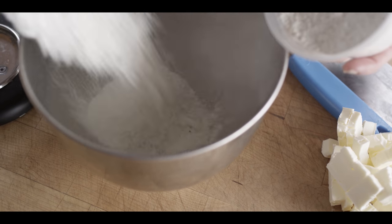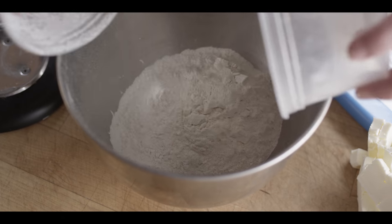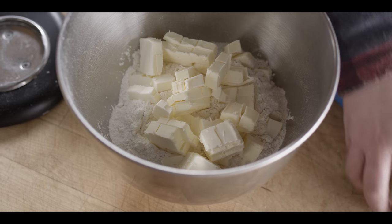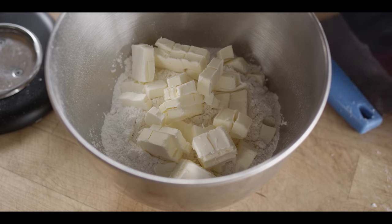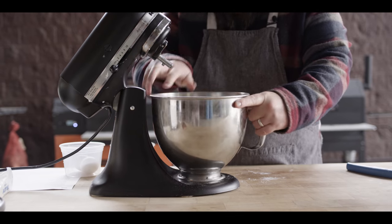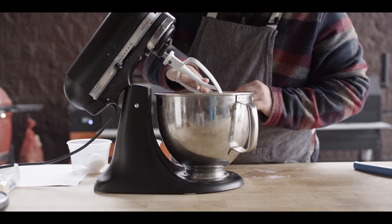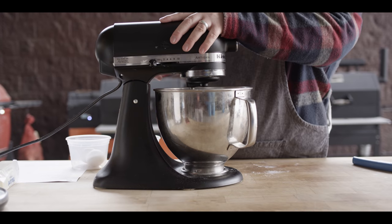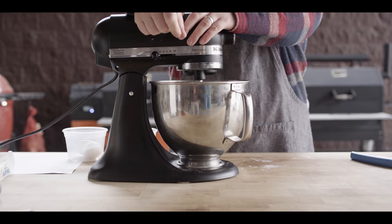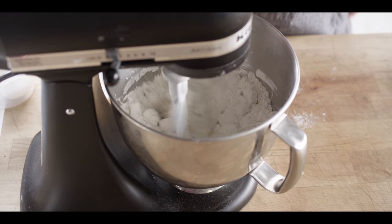We have about seven ounces each of cake and all-purpose flour — that's about a cup and a half each. We're using two different types of flour to get a little bit more tender pie dough. You could also use a pastry flour, but if you only have all-purpose, it's gonna turn out just fine. We're gonna do this in the stand mixer — you can also do it in a food processor, which goes even a little bit quicker. We're gonna be using the paddle attachment today, starting out on a low speed, mixing and breaking up the butter. We want those chunks to work down until they're about pea-sized or smaller.